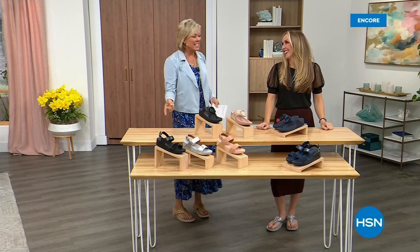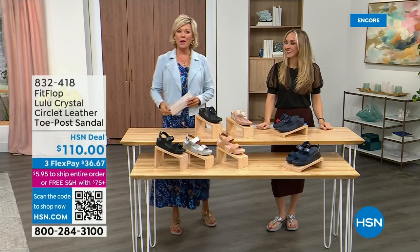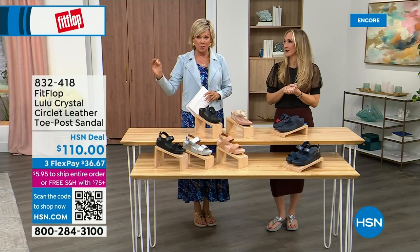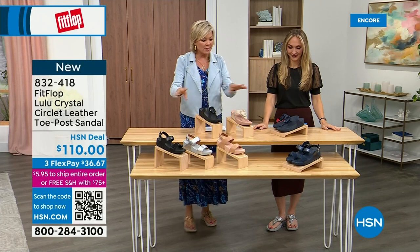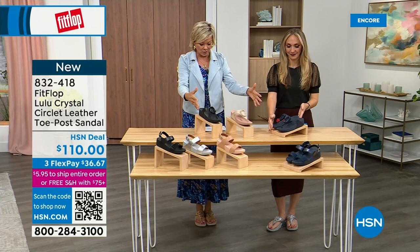Oh gosh, did you see Christian? He is so cute — I can't wait for him to get here in person. Welcome back. Stay where you are to get our today's special — don't miss it. As I said, it's the most affordable sandal of the day from FitFlop. So we do have these offerings — these are $110. We've got two different choices and we're going to focus on the upper tier here.